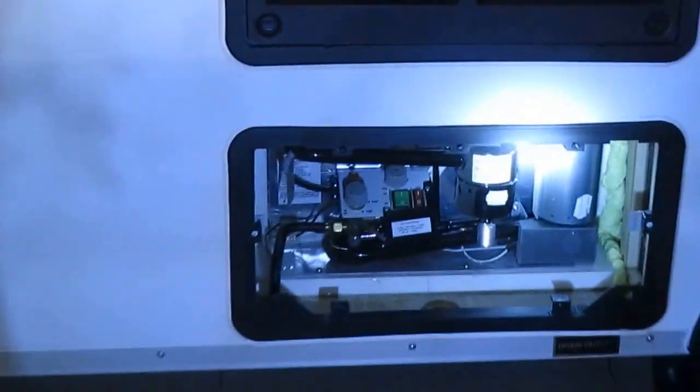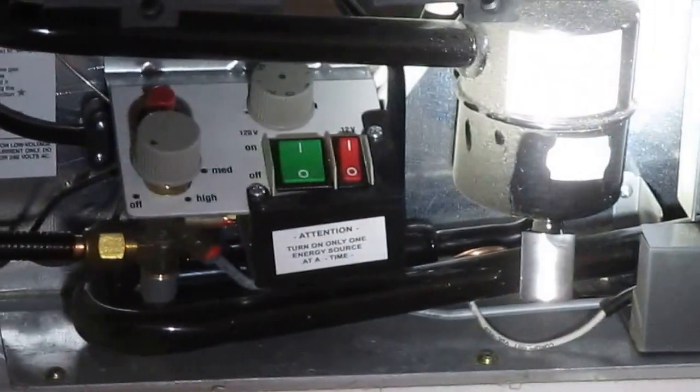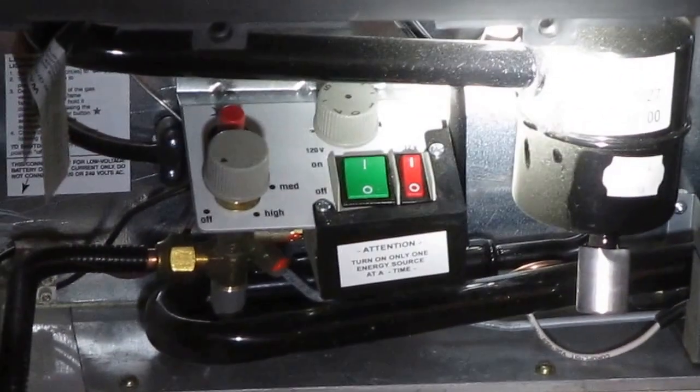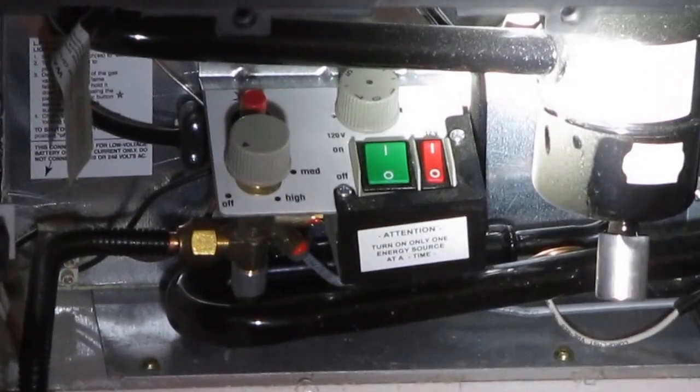You can burn LP gas, which is the most efficient way to heat stuff up. You can run it off of 120 volts, which is the second most efficient — almost as good as gas. You can run it off 12 volts, but it really draws a lot of 12-volt current to get it to run.